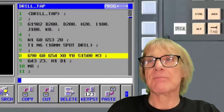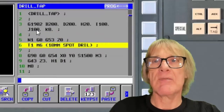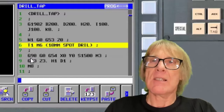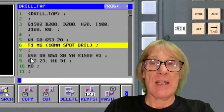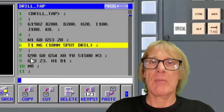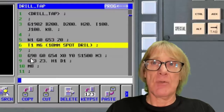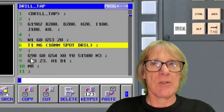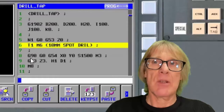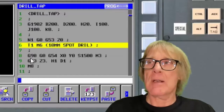Looking at the program, I always make my tool numbers correspond to the first N number, and you'll see why in a minute. I reserve those N numbers — if I've got a hundred tools, I reserve N1 to N100 purely for tool numbers and never use them for anything else. That way I'm not going to get confused. The way I search for tools is probably not the way you do it — you might go into edit, search for what you want, then go back into memory or auto and run the program.